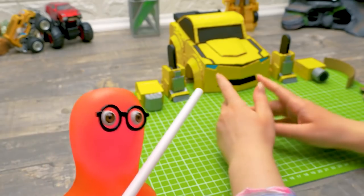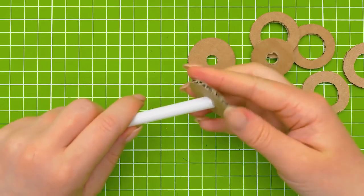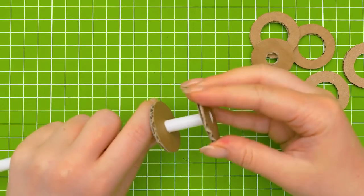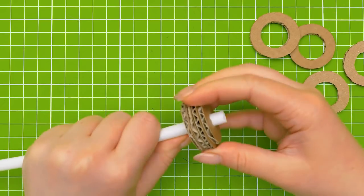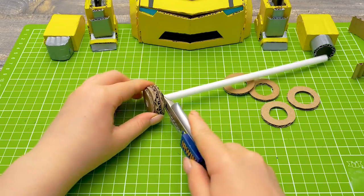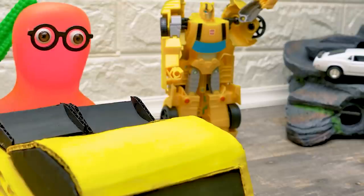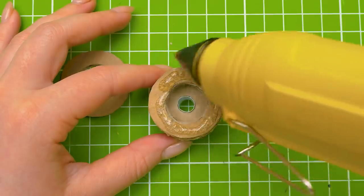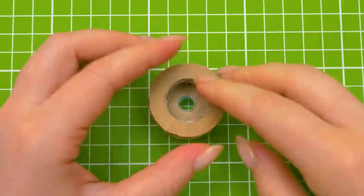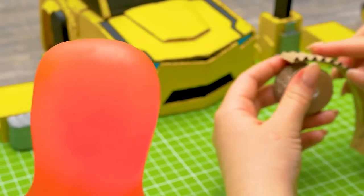I'm sure we'll need this now! You are right as always, Sammy! Now we need to put the discs onto this straw like this! Now we cut the rest! Guys, be careful while using a cutter — you can get hurt easily! And do you remember which transformer we're making? Maybe Optimus Prime? No! It's Bumblebee! Oh, you got me again!